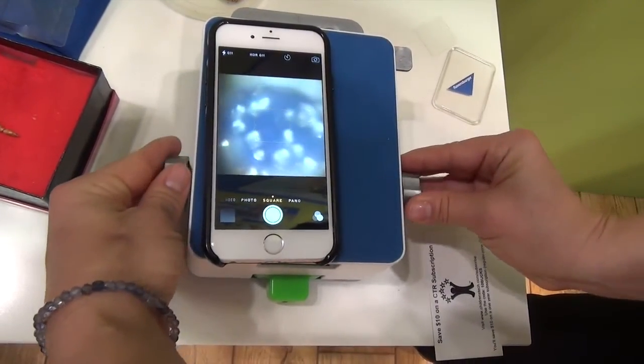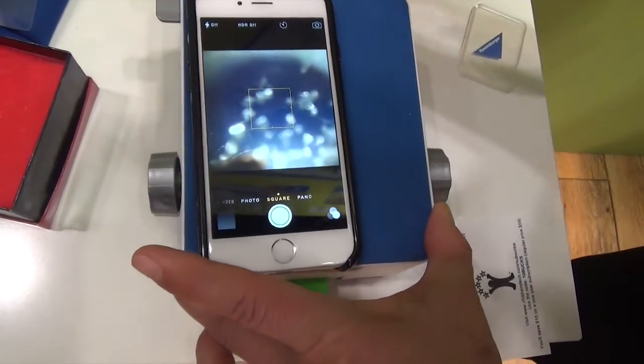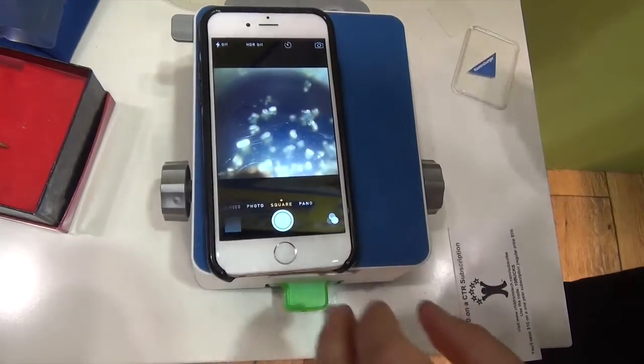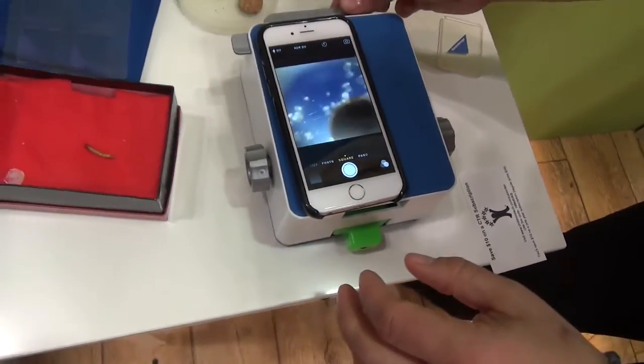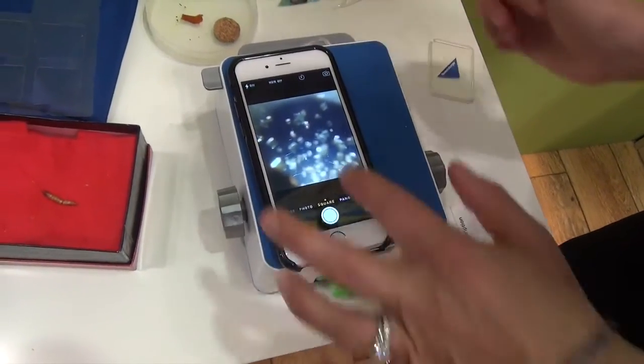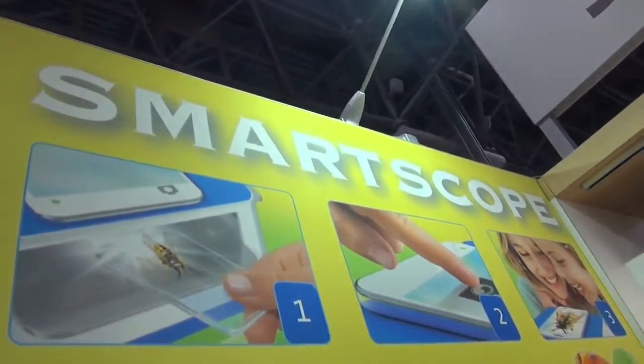And we'll magnify here. There are also two levels of magnification so you can adjust there. The really cool thing is when you find your image that you are interested in, you can simply take a picture. It's called the Smart Scope.